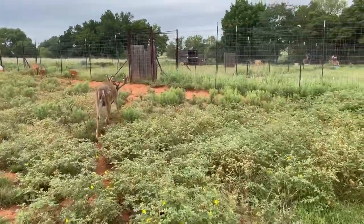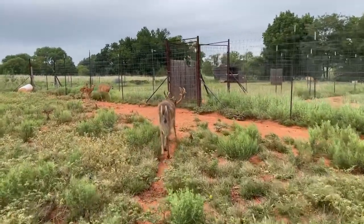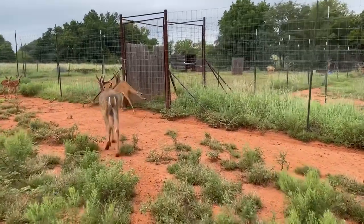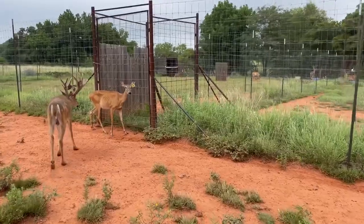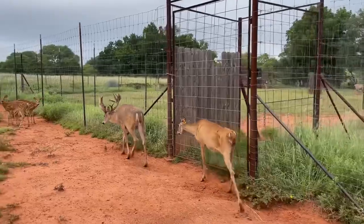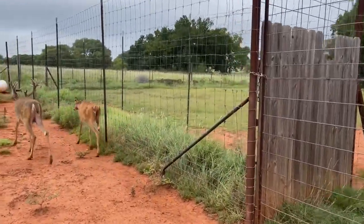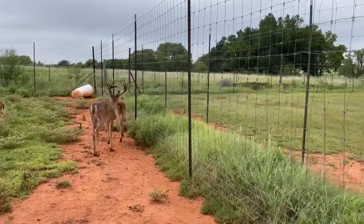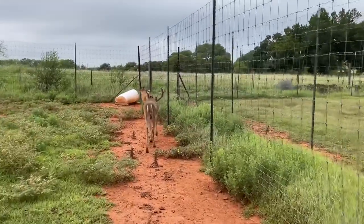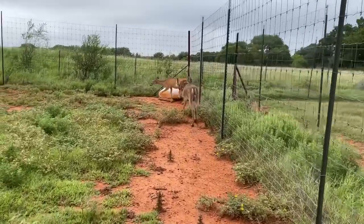I want to get this on video because it's part of the process. When they start coming out of the velvet and going hard antler like this, his attitude is going to change — he's going to be a whole lot different animal in the next few months than he was all summer. He's kind of already starting that attitude. Normally I can't get him away from me, but it seems like now he's not wanting to have much to do with me.